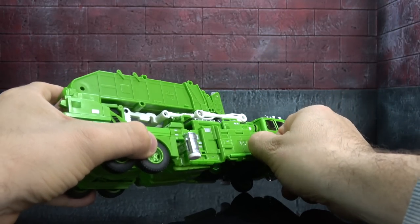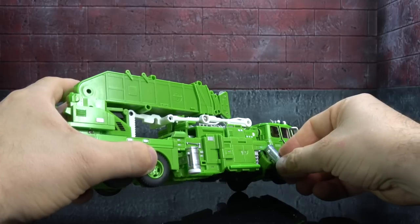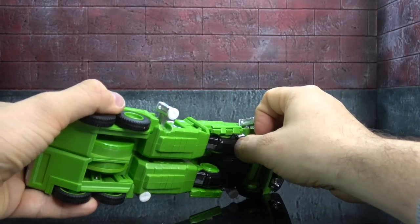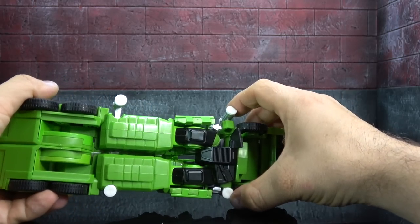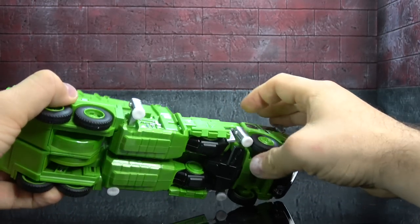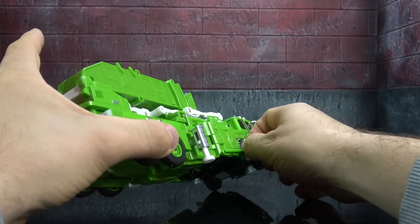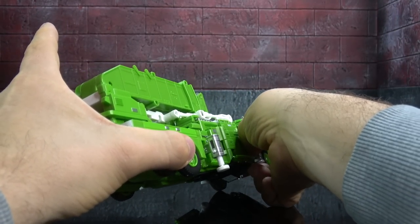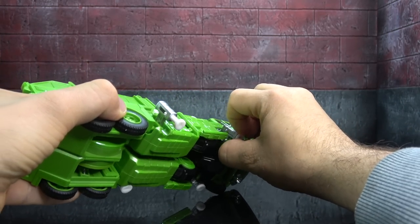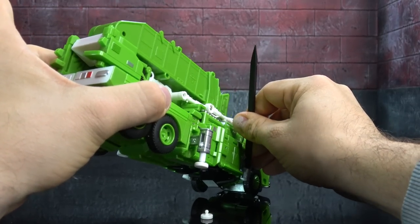The stabilizers swing out. The front ones are a little more problematic because the piece they're attached to isn't locked in — it kind of just sits in there behind the hip skirt. But once the stabilizers are out you can move them down. They're on little ball pegs; the front ones are just a little bit more challenging to get to.